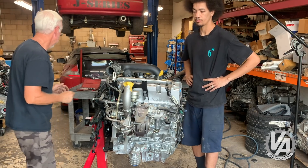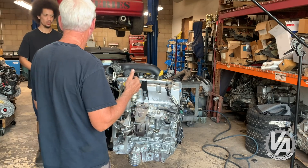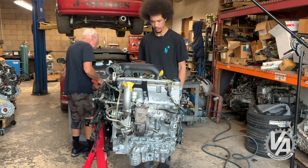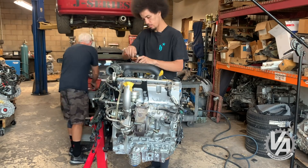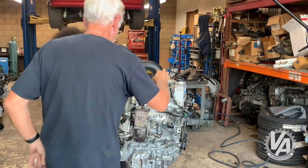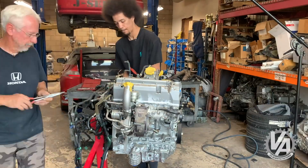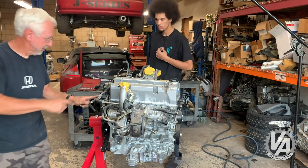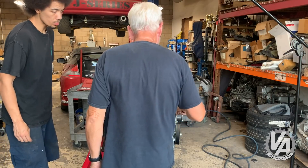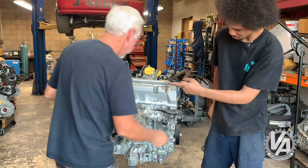Let's start with the turbo - actually, we better take the wiring harness off first. Check this out: it's got an interesting cooling passage into the thermostat and into the manifold itself and then out again. Is that crazy? Why not just do a tube straight back?